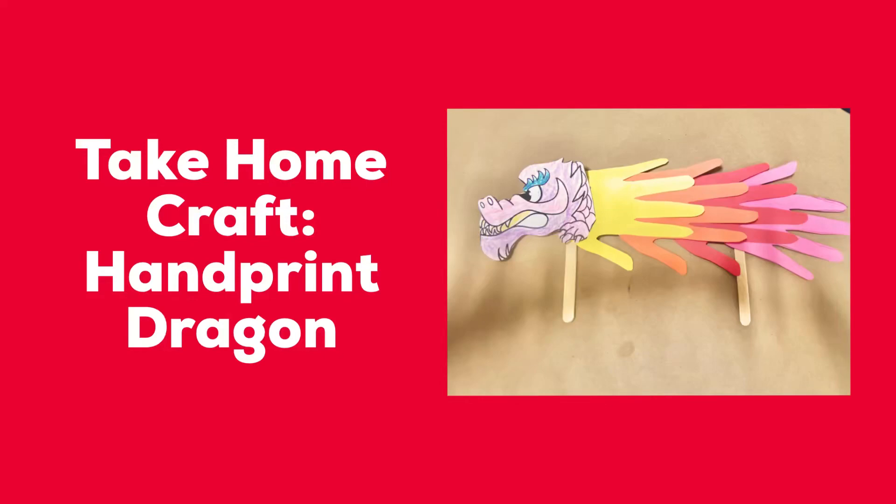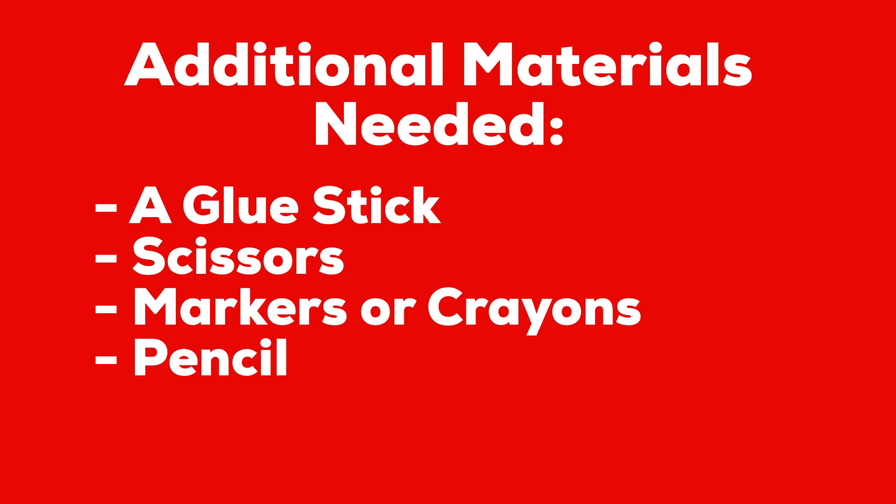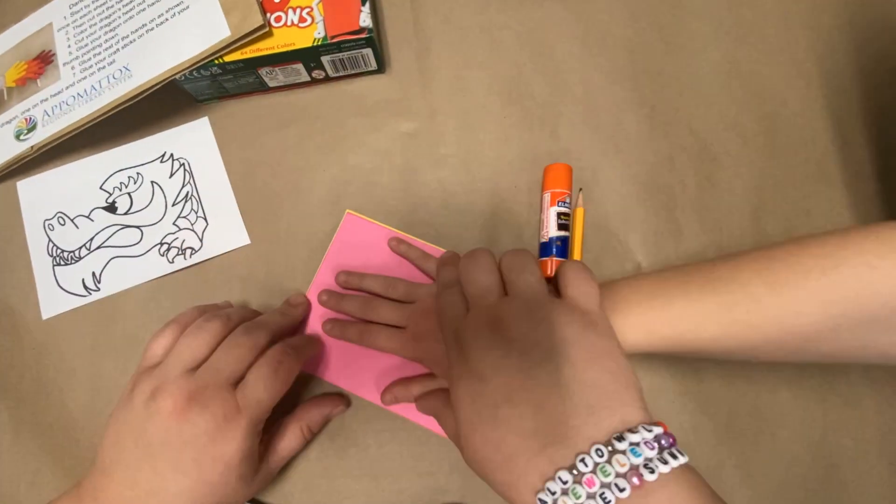Hi guys! It's Miss Debbie from the Appomattox Regional Library System coming to you with one of our latest take-home crafts, a handprint dragon.